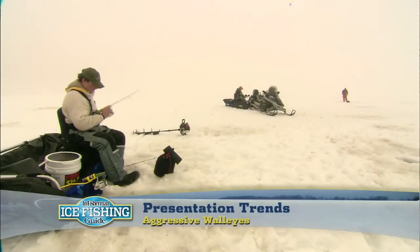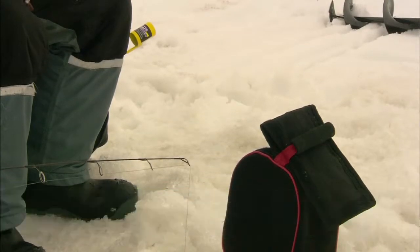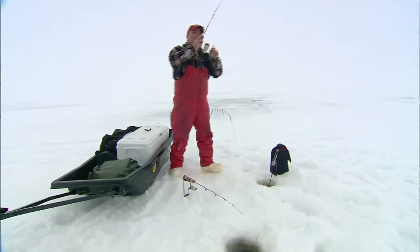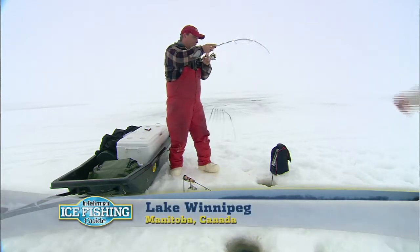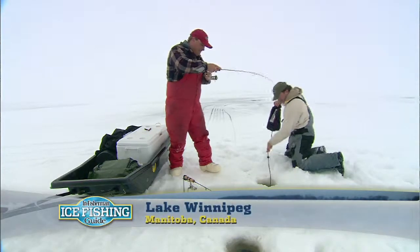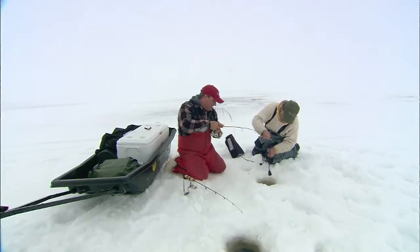I'm marking a fish here, Gord. I think — oh, there it is. Good going, Roger. Excellent. Hold on, let me get that transducer out. That's wrapped around the transducer. I got it, don't worry.